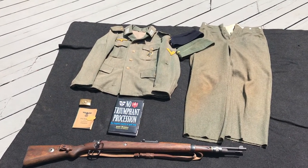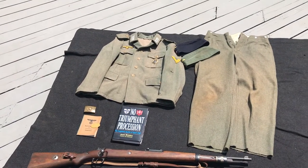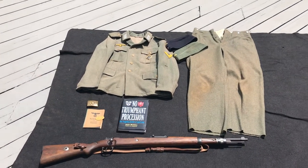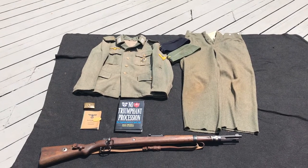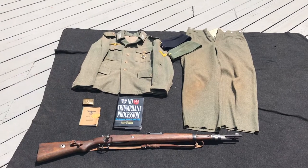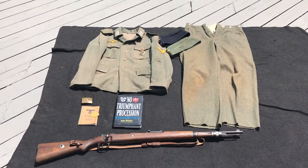The second division, which is what this is depicting, was sent to the Weser-Aller line in Germany, and they fought the 53rd Welsh Division over a long period of time. They were actually considered to be the most effective fighting force on the western front during April of 1945.